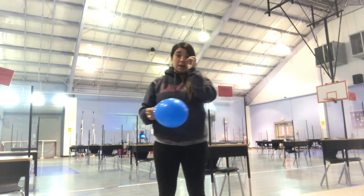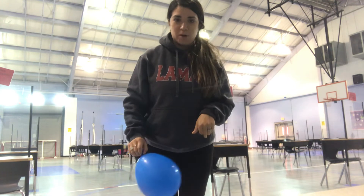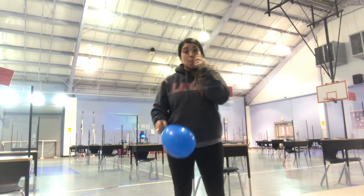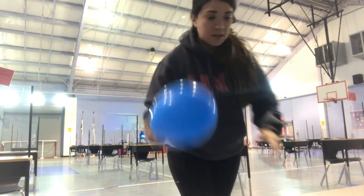The last one is going to be doing any of those body parts. So you're practicing balling in the air. That's the balloon one.